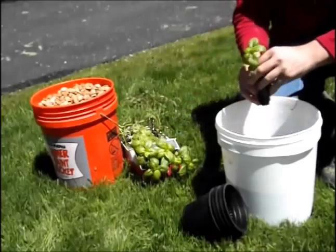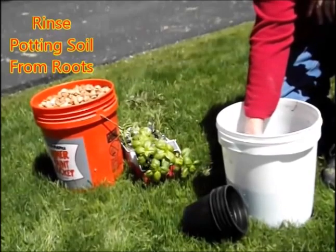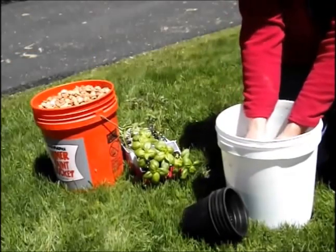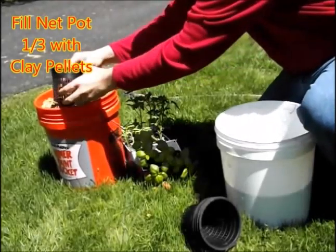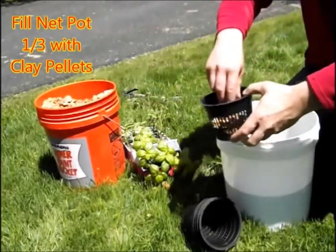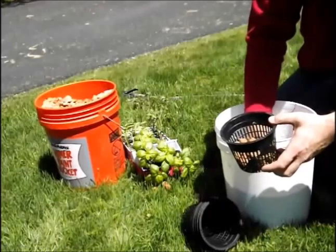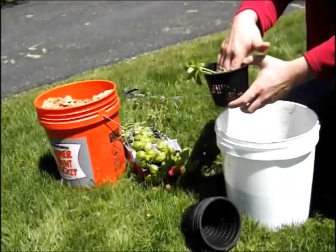I'm going to show you how I planted my plants. This was a basil plant — rinsing the potting soil from the roots. I just found it easier to buy these at a nursery, so I bought basil, tomatoes, and cucumbers. Now that I've rinsed them, I fill the net pots up one-third with clay pellets, then take the basil plant and spread the roots across the top of the clay pellets.